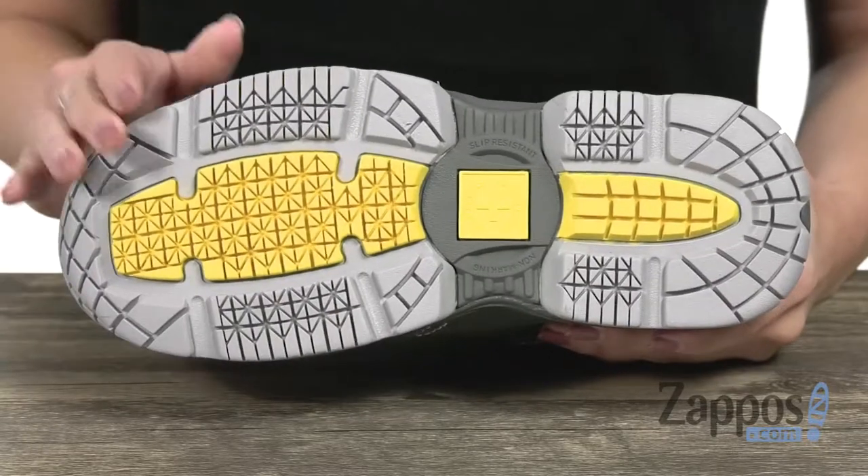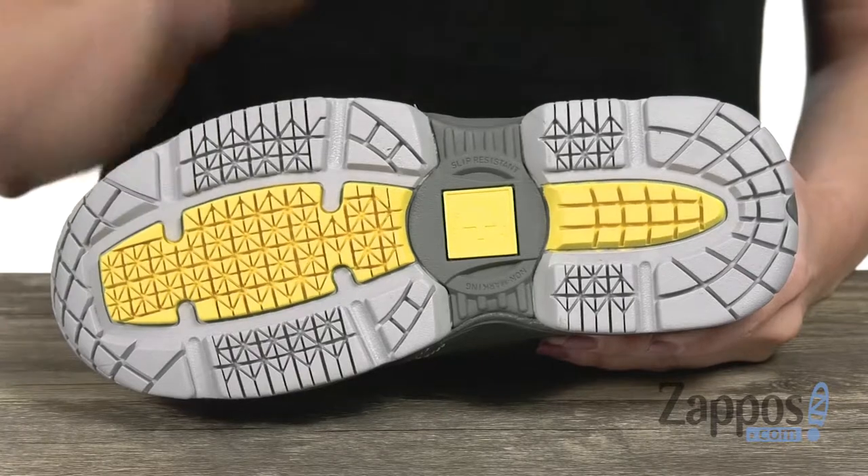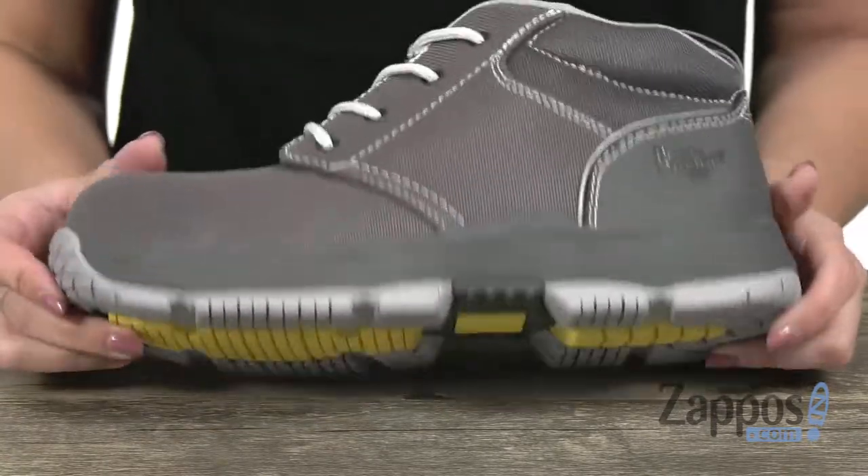You've also got the non-marking rubber PVC hybrid outsole that's heat resistant and features GripTrax technology, so it's gonna give you this lug formation for superior traction on wet, dry, soapy, and oily surfaces. Protect those feet and keep them comfy too in these shoes from Doc Martens Work.